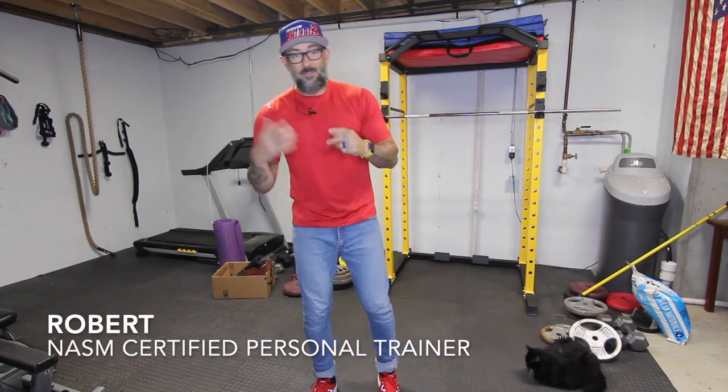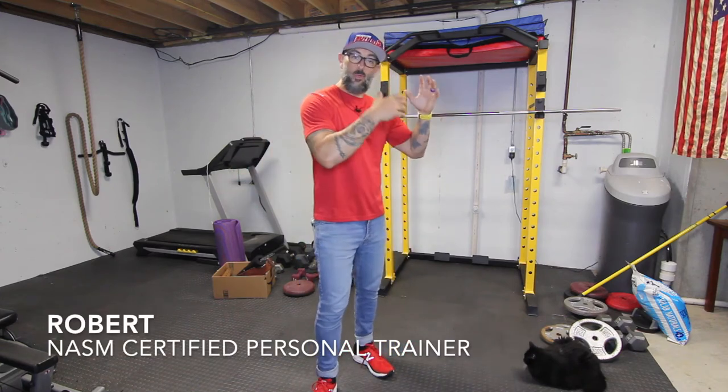Hey, what's up everybody? Today I wanted to do something a little bit different. Today I'm going to be doing some work here in my home gym.